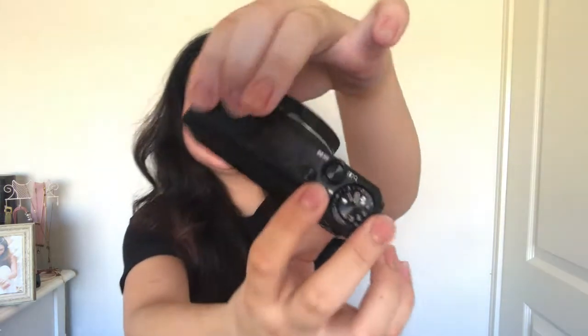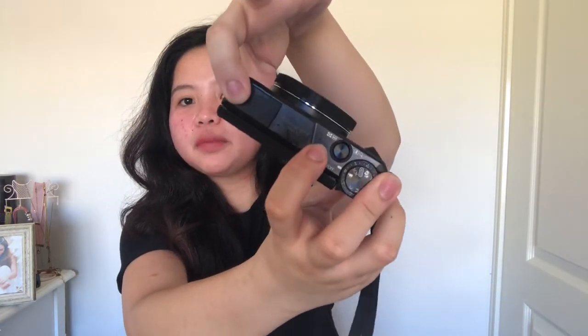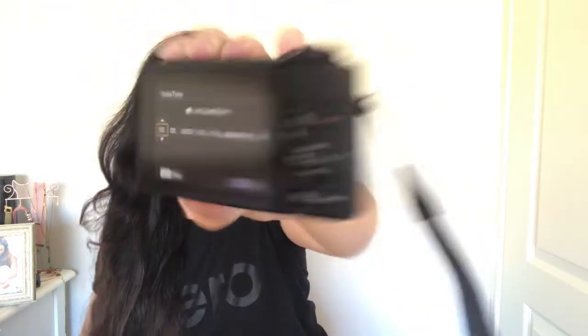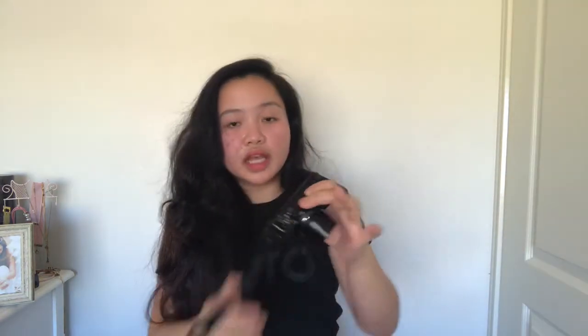I already attached the battery — that is the power button there, so I'm just going to press it. It asked me to set the date and time, so I did that — it's the 9th of April and it's already 3:30 PM here in Australia. For the time zone I selected Sydney, even though I'm from Brisbane.